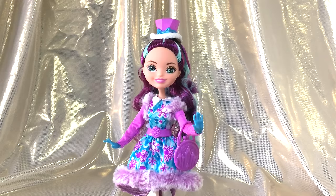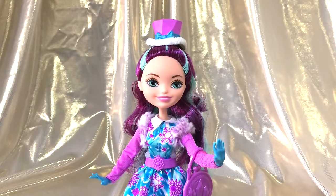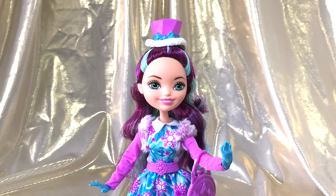Moving on to Maddie herself — first up, her new face sculpt. It is so cute! I think if anyone deserves a new face sculpt, it's Maddie, because she is well, mad. The smile really suits her — I think they should have gone with the smile for her since the beginning. It expresses her character a lot more than her original face did.